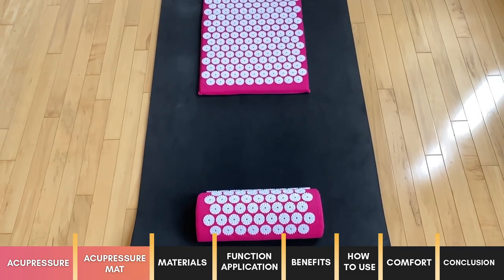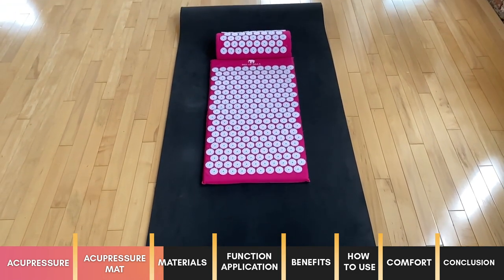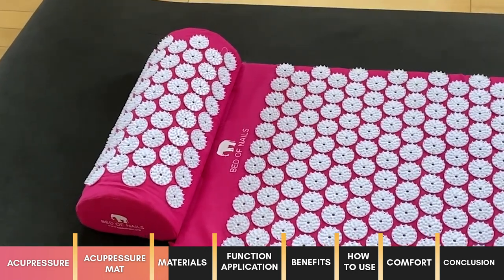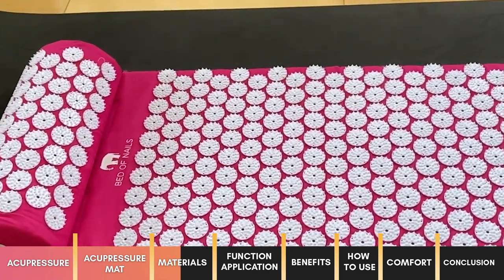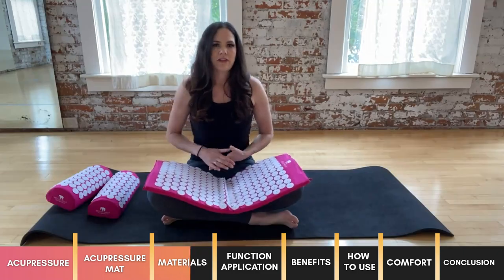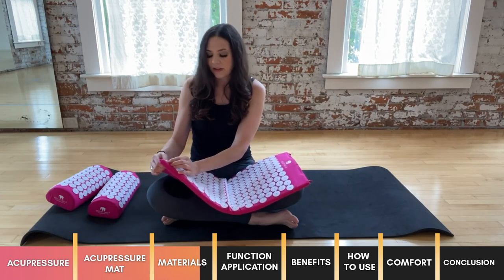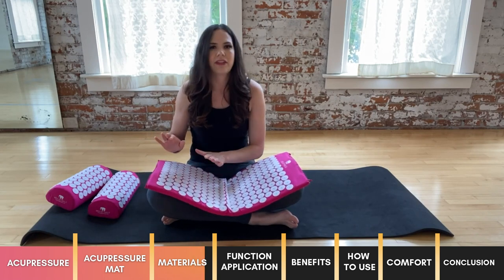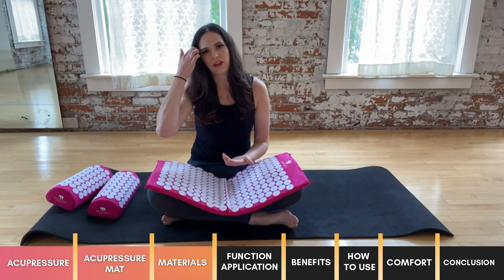What's the acupressure mat made of? The Bed of Nails acupressure mat is made from a cotton material and it's covered in surgical grade plastic nails that safely apply pressure to your skin without the risk of puncturing it. According to the Bed of Nails website, the plastic nails are adhered through an environmentally friendly melting process rather than using glue, so if you're someone with chemical sensitivities you shouldn't have any issues with using this mat.